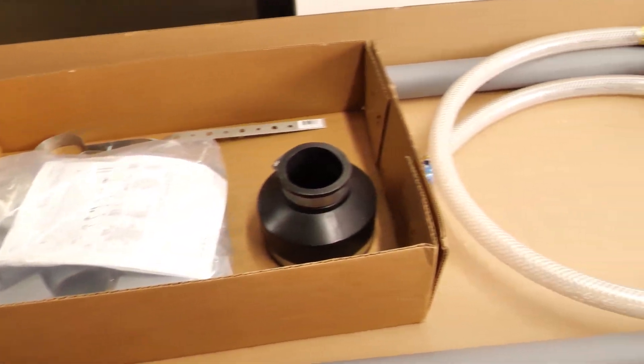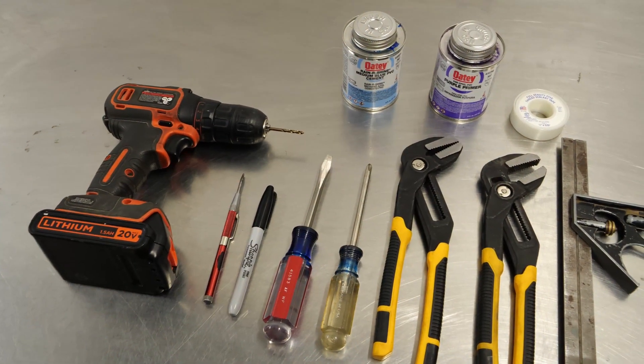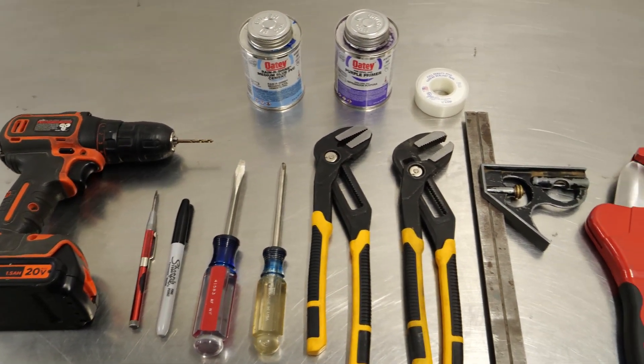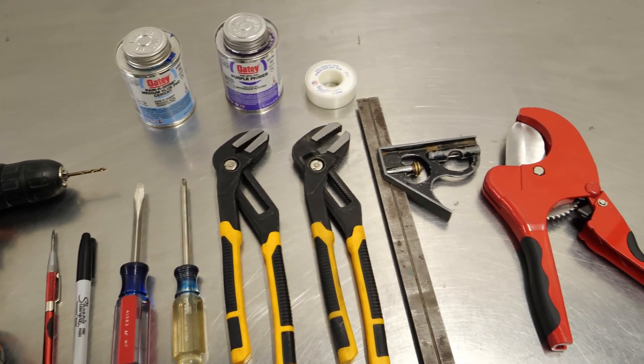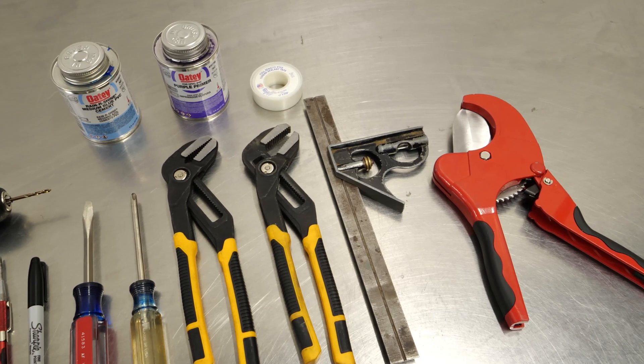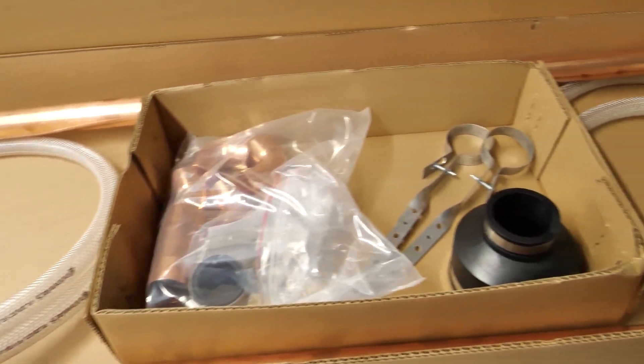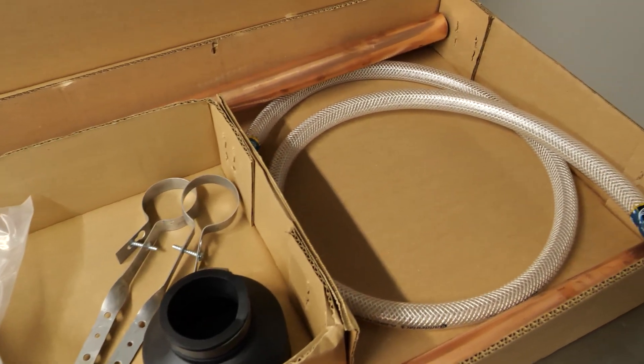To perform this installation, you will need a plumbing kit, various hand tools, a number 30 drill bit, thread sealant, lead-free solder, a pipe cutter, a torch, a C-PVC cutter, and C-PVC glue. The solder, pipe cutter, and torch are not shown, but are required for the copper plumbing installation.